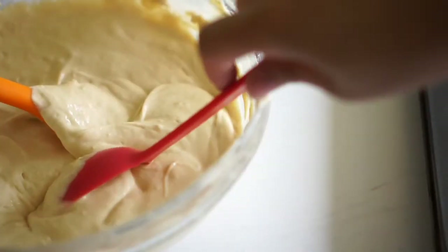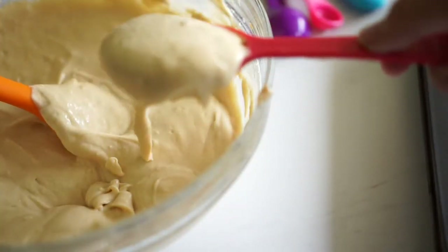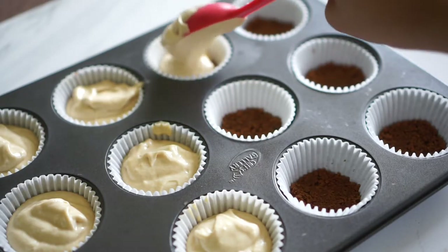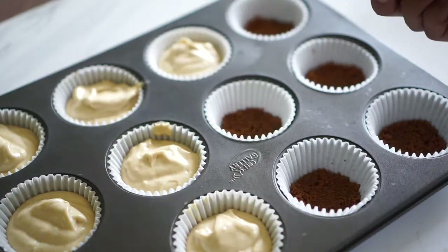Bake them for about 18 to 20 minutes in a 350 degrees Fahrenheit preheated oven. Test them with a skewer — if it comes out clean, you know they're done. If it's still a little bit wet, give them about 2 to 3 more minutes in the oven, then test them again with the skewer.